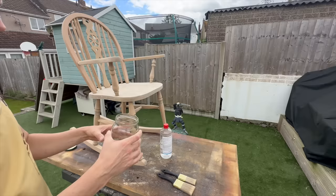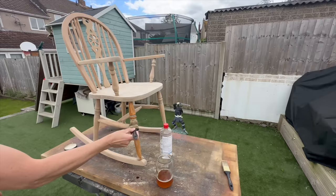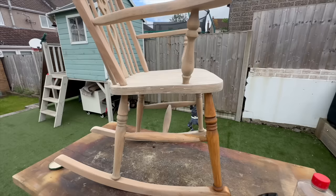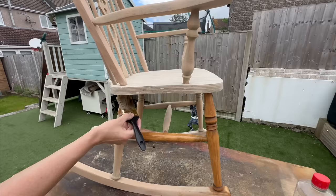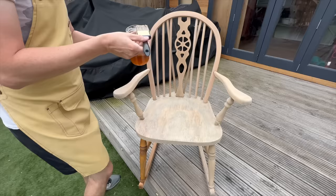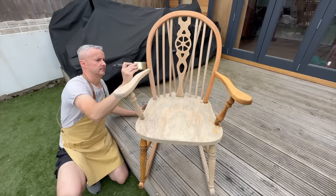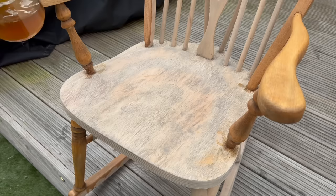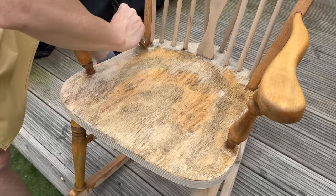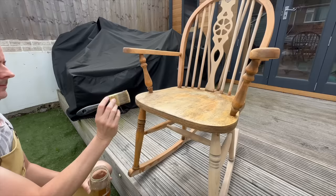If you've never worked with shellac it's super easy and super difficult at the same time. It's super easy because you can apply it with a piece of cloth or a brush, you can even spray it on, and it dries really quickly - literally like in 30 seconds. But it's also super annoying because it dries so fast that if you get any drips you need to wait until it dries and try to fix it. It's actually a pretty easy topcoat to apply, especially on a flat surface - probably one of the easiest ones you can think of. I don't really use it very often so I just wanted to do something different so you guys can see there are many ways to finish a piece of furniture. I hope you enjoyed this video - if you did, please like, comment, and subscribe. Enjoy the final results and I'll see you in the next video.